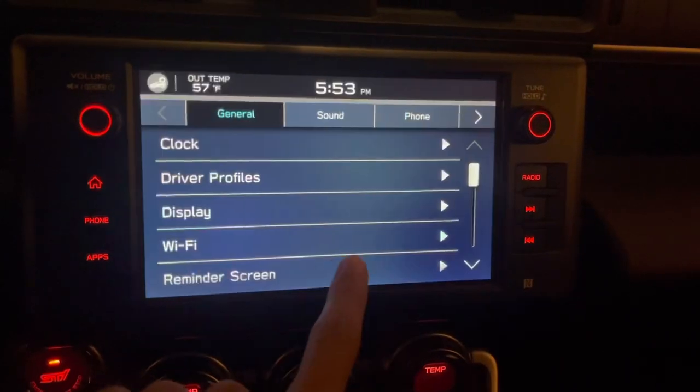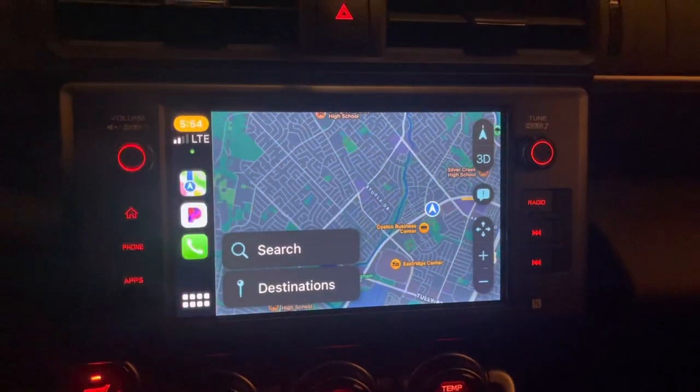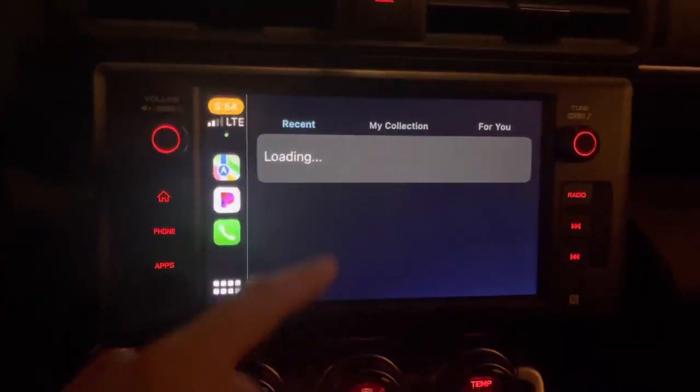Boom, it reset it. I had to cut that part a little bit just because it showed my address, but look — it reset it, and then boom, you can start playing your music and stuff.